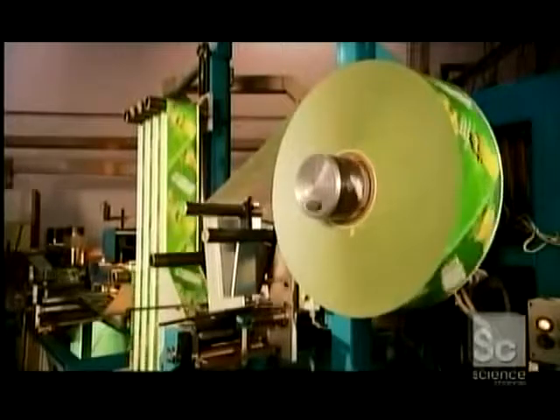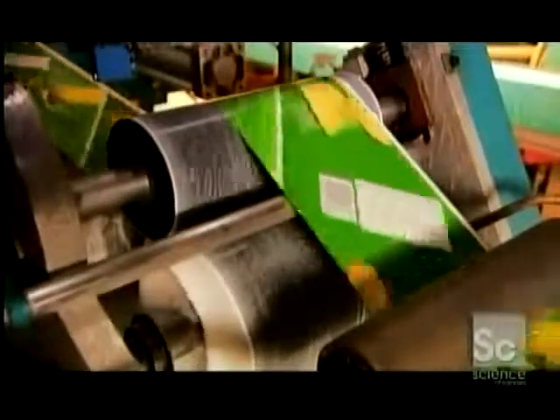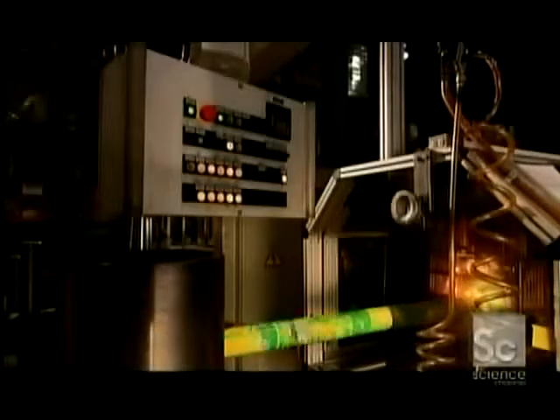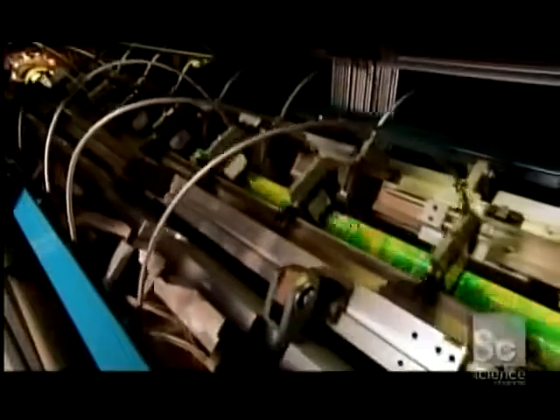Next, the label paper gets a coat of glue, which helps it stick to the paper on the mandrel. A camera photographs the white edging on the label paper, then relays its location to a set of circular knives. They make a precise cut just below the white edging. Cued by the camera, the carriage then moves the knives into position for the next cut.